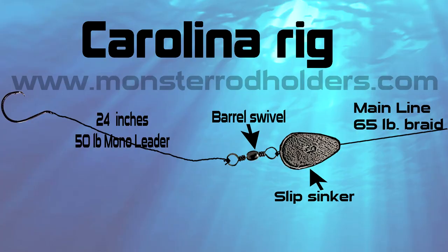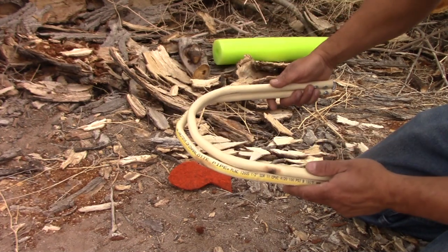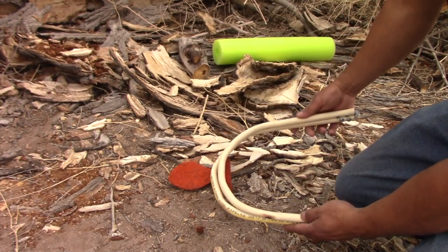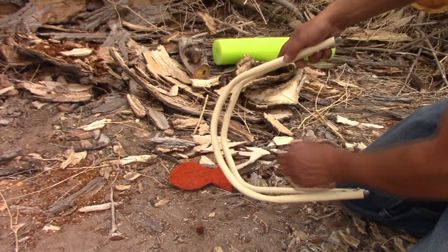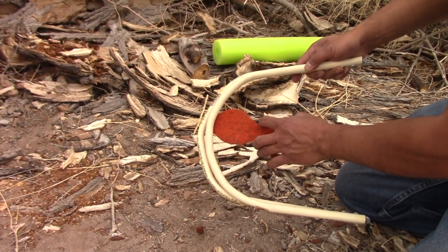Let's talk about rigs. Rig number one: the Carolina rig. A Carolina rig is a simple setup with a sliding weight, barrel swivel, and a leader line that sits mainly on the bottom. Let's simulate what would happen with a Carolina rig. Because flathead catfish have this underbite, it does make it a little bit more difficult for them to pick up something off the bottom. They have to turn sideways and inhale to suck that bait in to pick it up off the bottom.